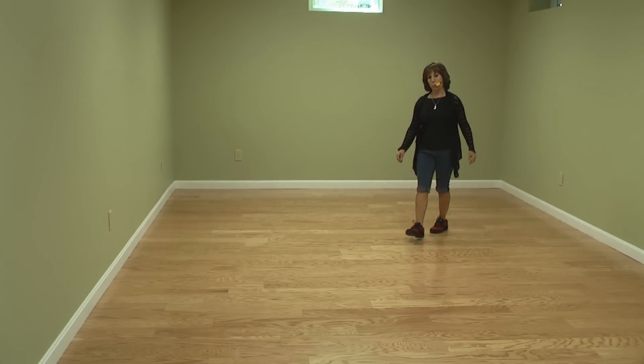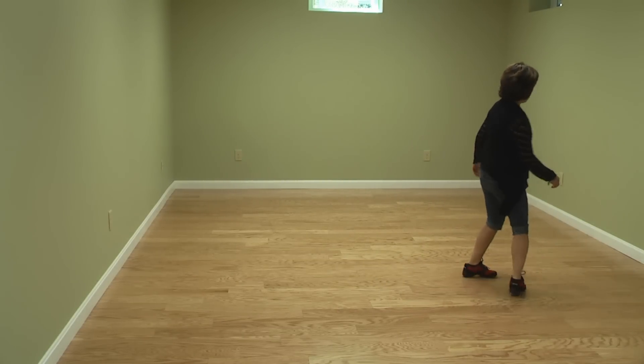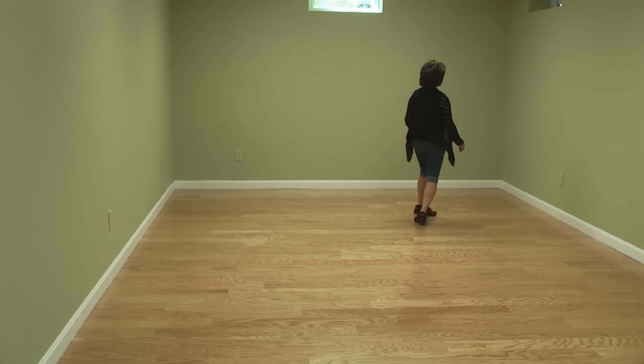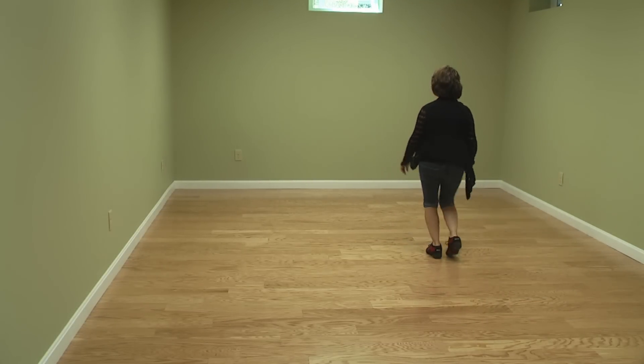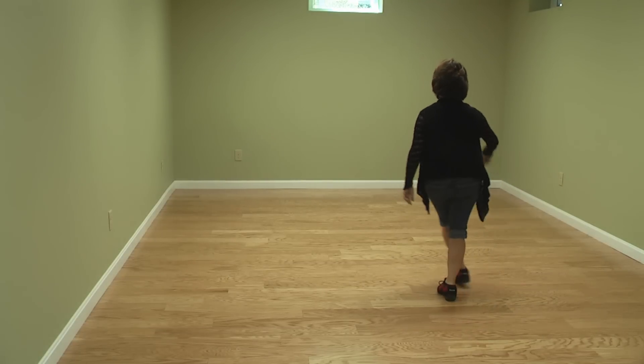Rock out — two, three and four. Half five, six. Seven and eight. Side touch, kick ball cross. Keep going. Side behind, quarter shuffle. Half turn, half triple. Back two, two — coaster. Rocking over, rock across. Here's your tag.